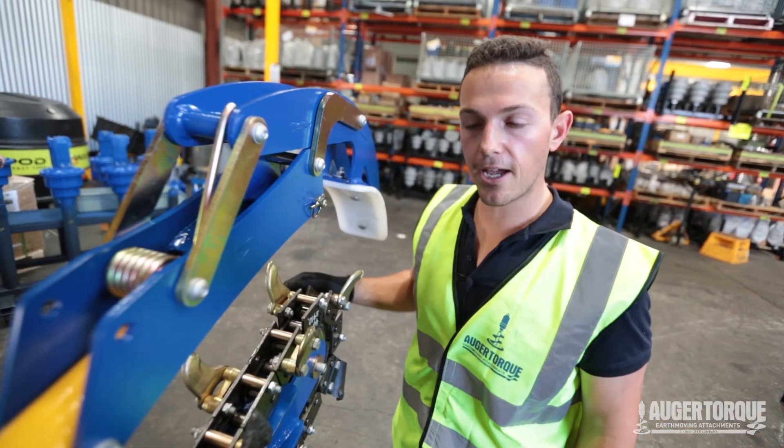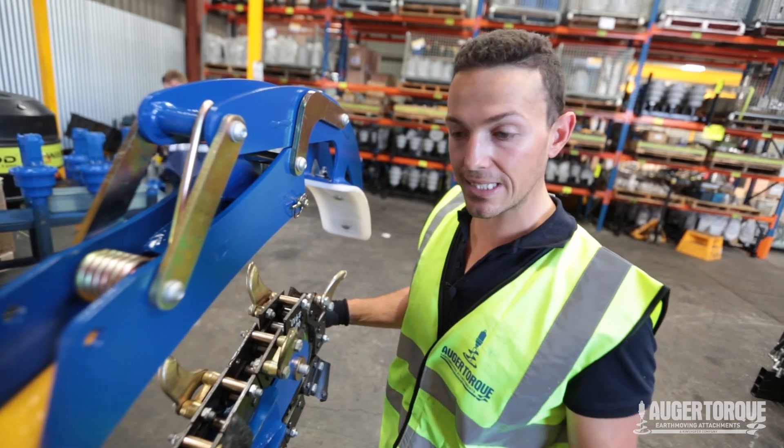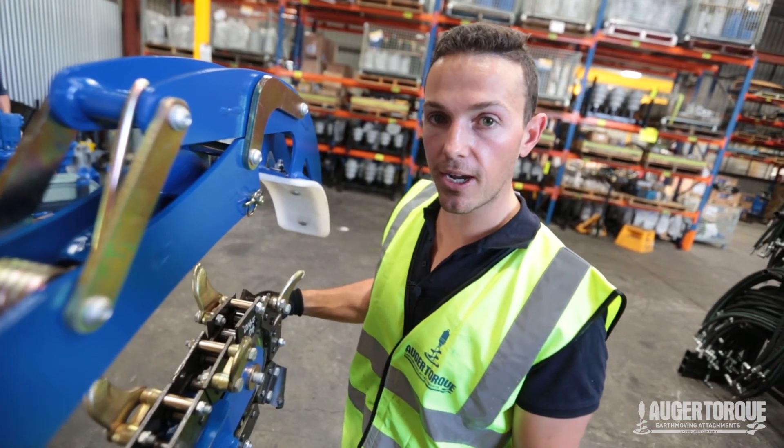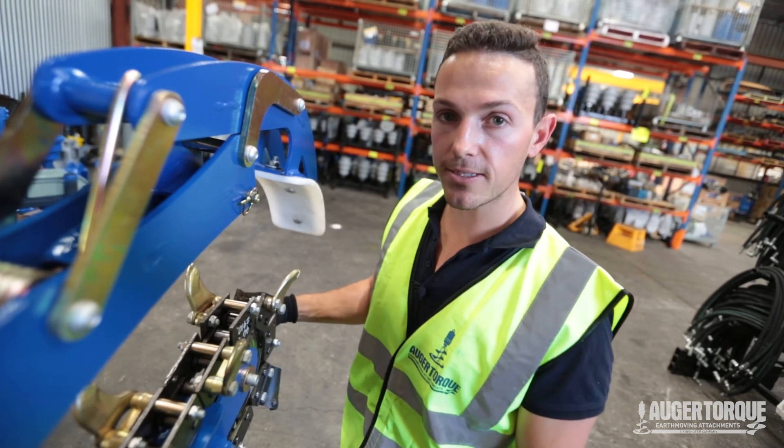Your trencher is now complete and ready to go. Just bear in mind that all our products at AugurTalk come with a planetary gearbox, a 6-year warranty on the gearbox, and a 3-year warranty on the hydraulic motor. If you've got any questions please give us a call or drop us an email. Otherwise, happy trenching!